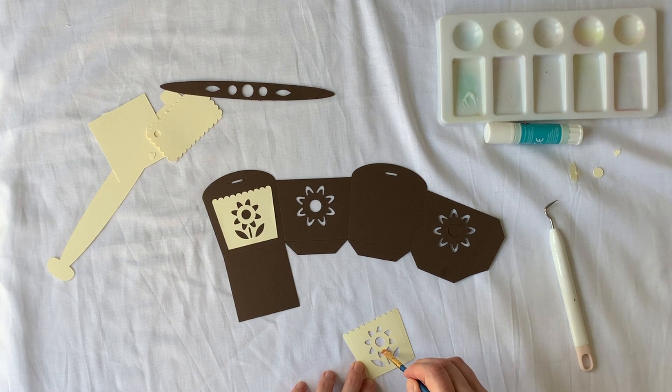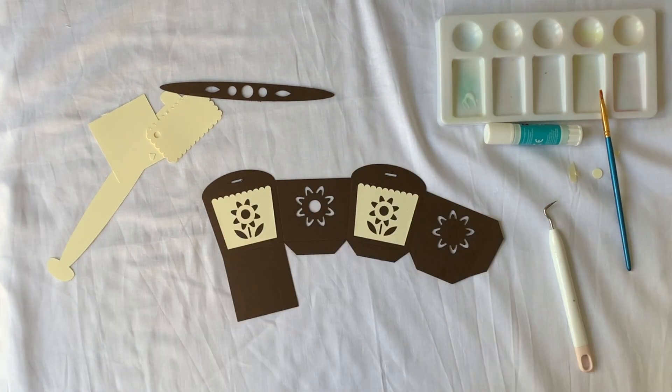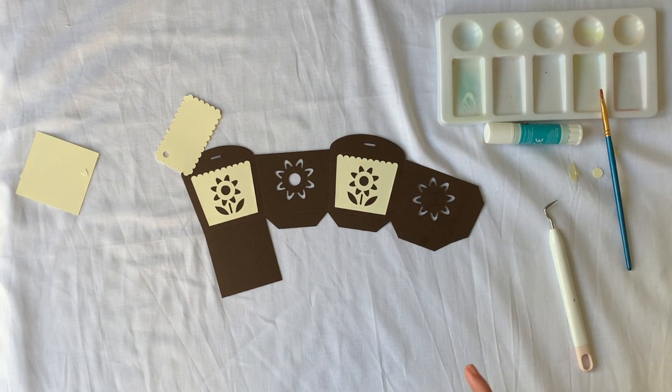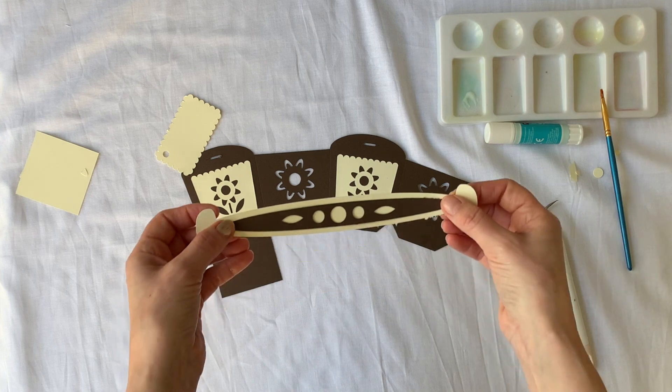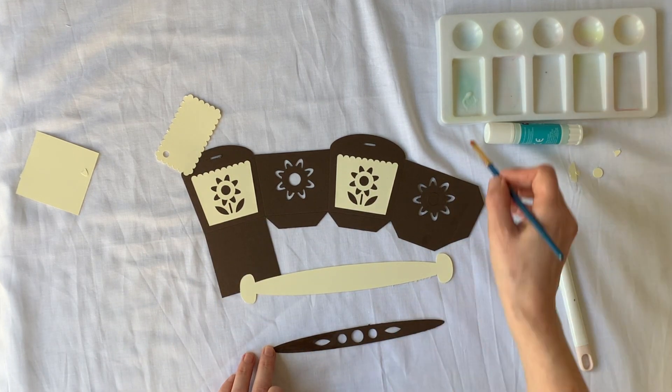The first step is to stick the flower panels, which are a different colour, onto the plain sides of the basket — the two sides that don't have a cut out on them — and also the decorative panel to the handle. If we do this first and then let everything dry, it'll be easier to continue with the next steps.